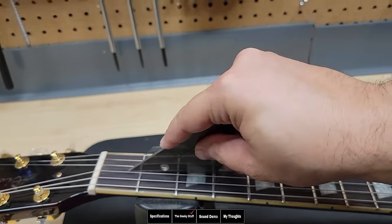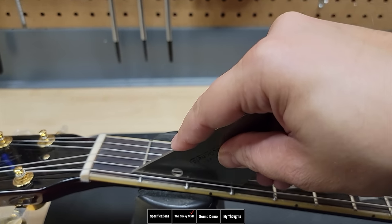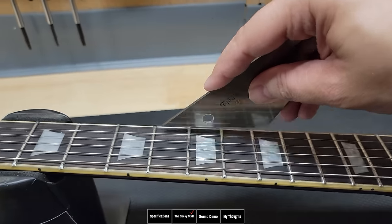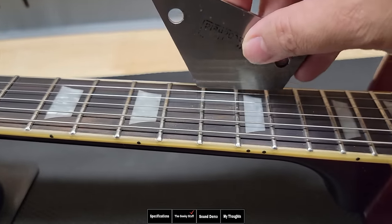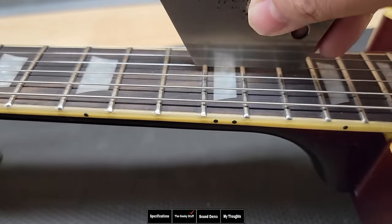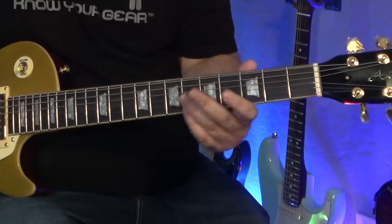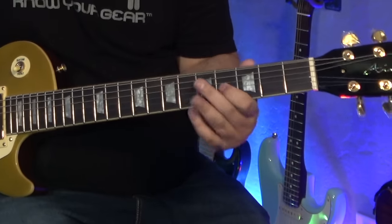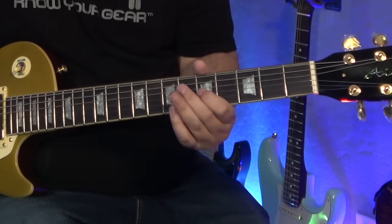Let's take the fret rocker and check the frets to see how well they did leveling them. There's a bad one right here, and a little bit more right there — and another one here. These aren't super bad, but they're being detected by the fret rocker. Playing all over the fretboard though, I don't detect any dead notes. The fret rocker is great for detecting problems — if it was on my bench for setup or repair I would address these, but as a player with no issues, I wouldn't touch anything.